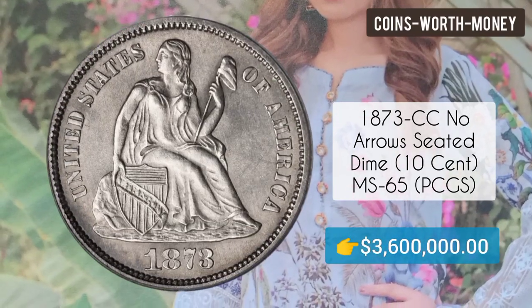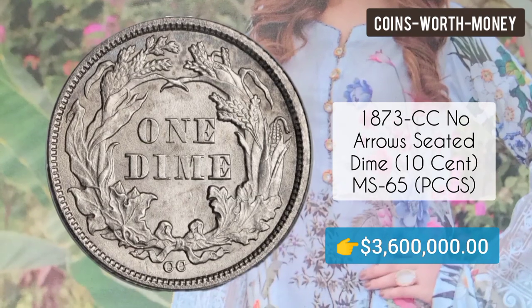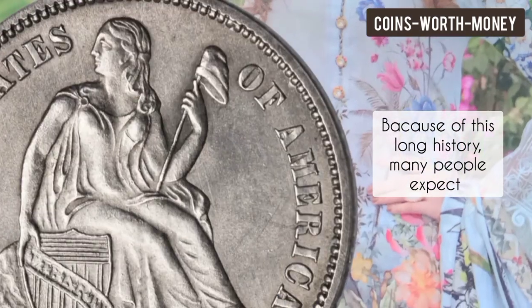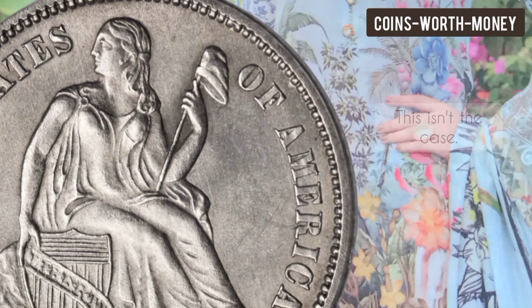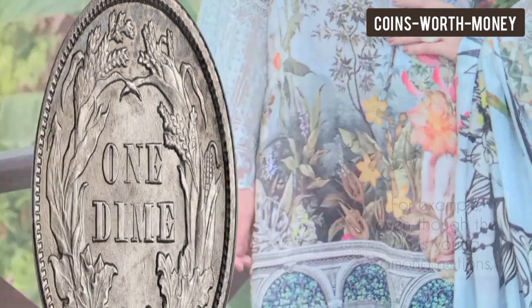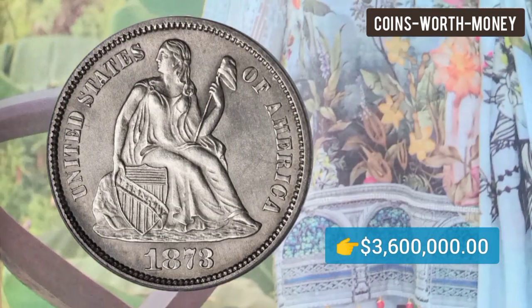Welcome back. This is a very valuable 1873 CC No Arrows Seated Dime, MS65. Coin collecting goes back to medieval Mesopotamia, and because of this long history, many people expect older coins to have more value. This isn't the case — for example, even though the United States is young among nations, its coinage is in high demand and often more valuable than